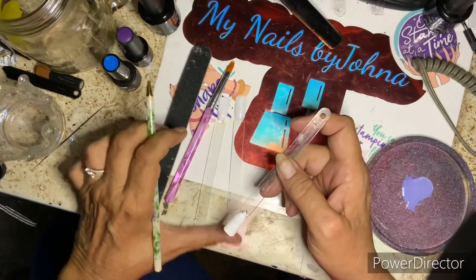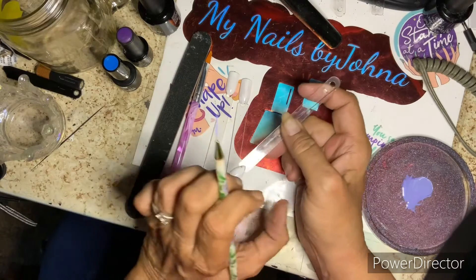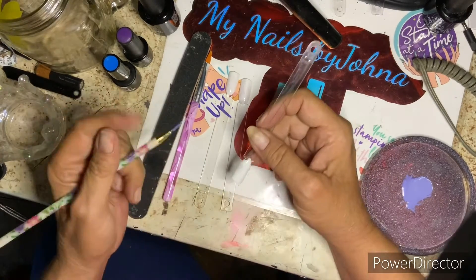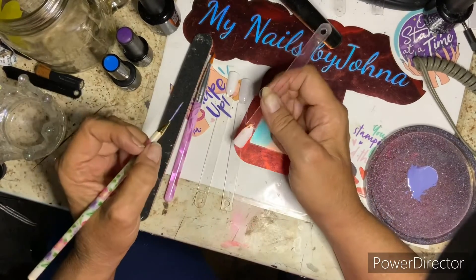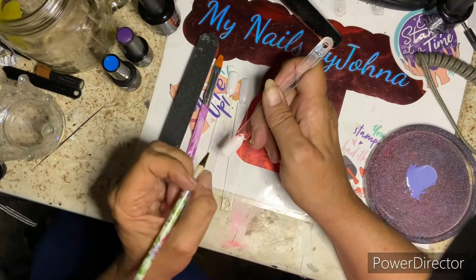Hey y'all, I'm doing an awareness video. It's for juvenile arthritis. And the color is periwinkle, so bear with me please.